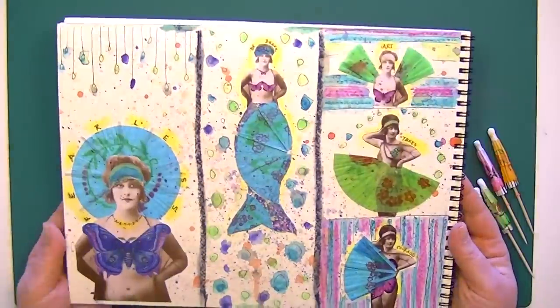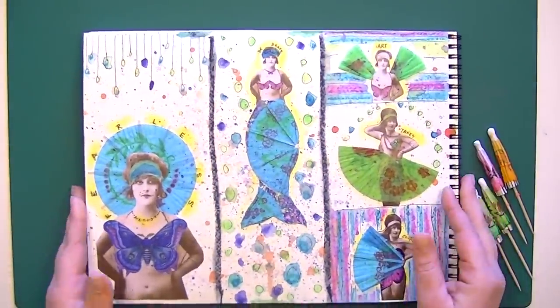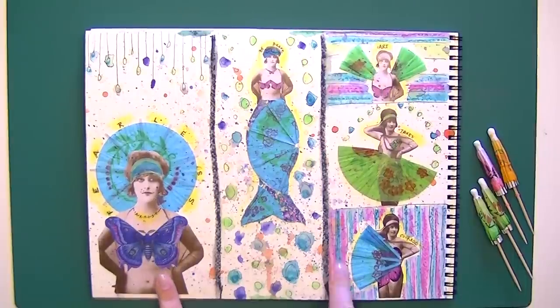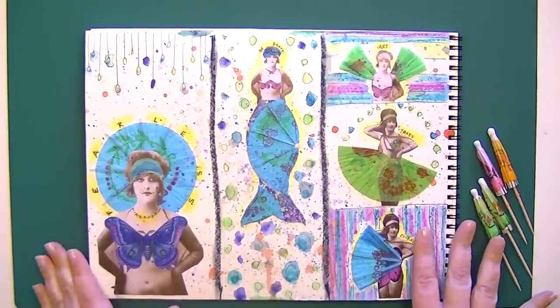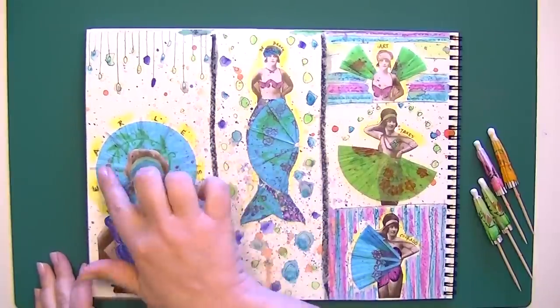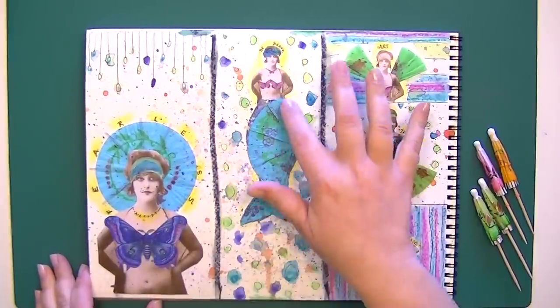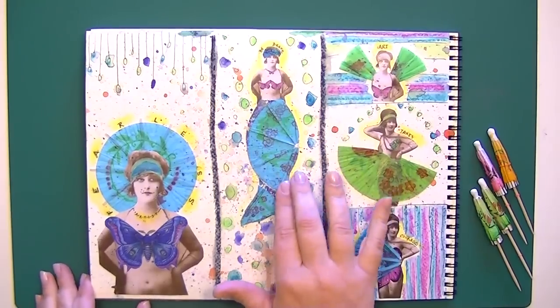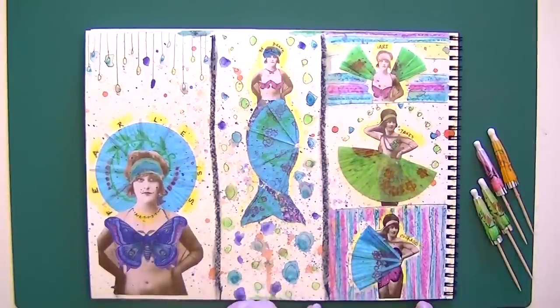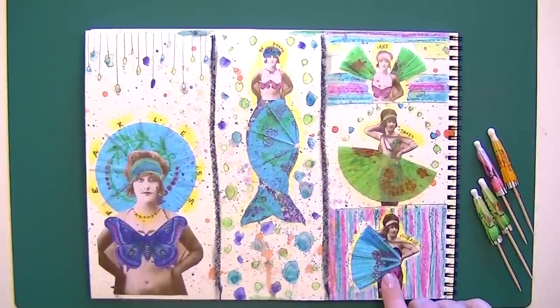I totally save them and put them into my artwork. You can see here, this is a collage that I did — maybe I had a few too many foo-foo drinks that day. I saved my umbrellas and used them as a background, added them to a mermaid tail, tried making them as wings, as a cute little skirt, and also as a little fan.